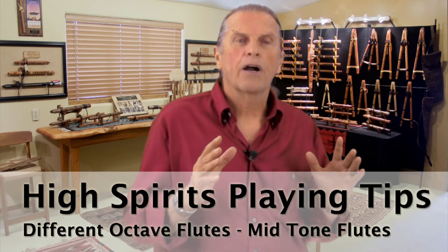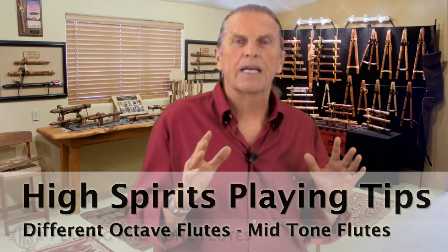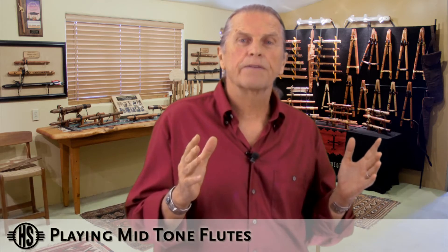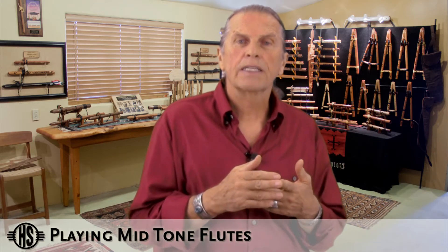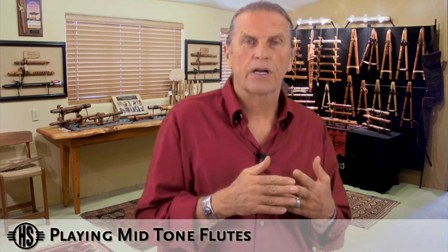The mid-range flutes are probably the easiest flutes to adapt to. In the High Spirit series of flutes, that would be the Sparrowhawk in the key of A, the Red-tailed Hawk in the key of G, or the Golden Eagle in the key of F-sharp.